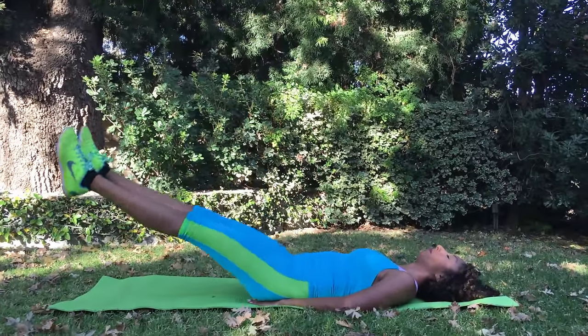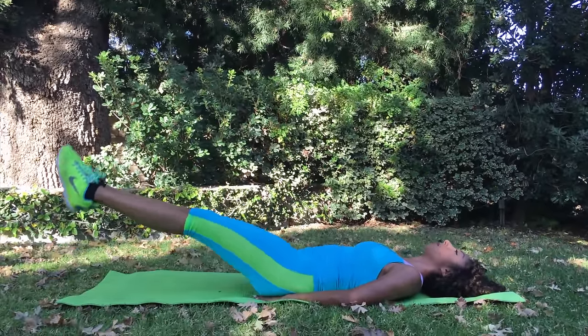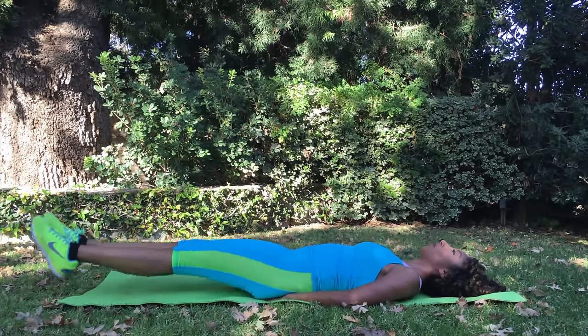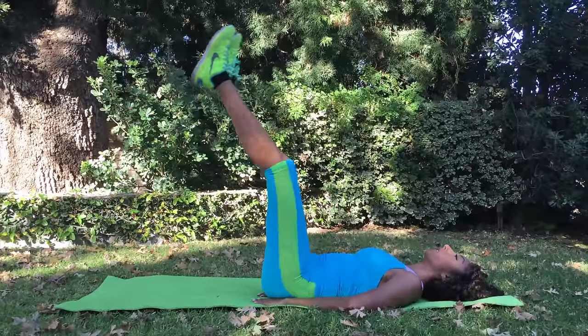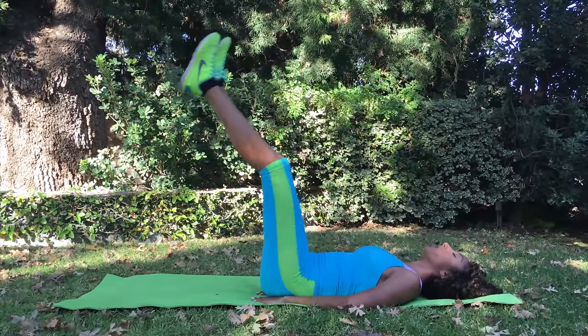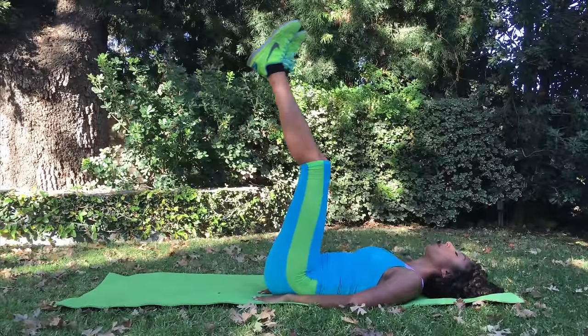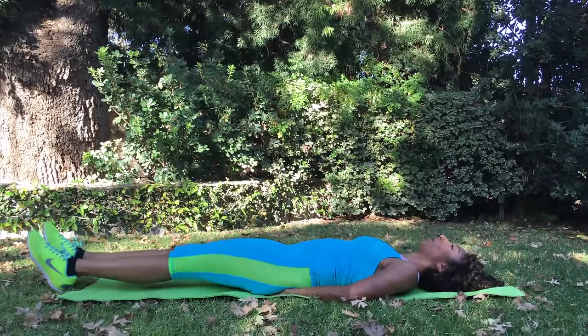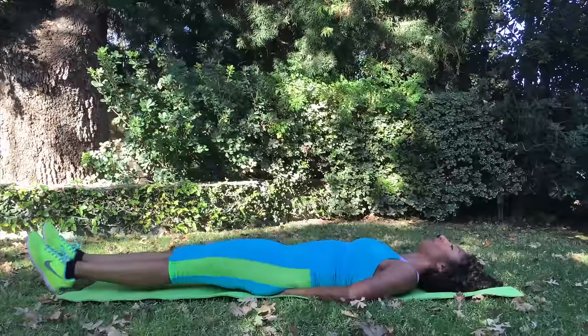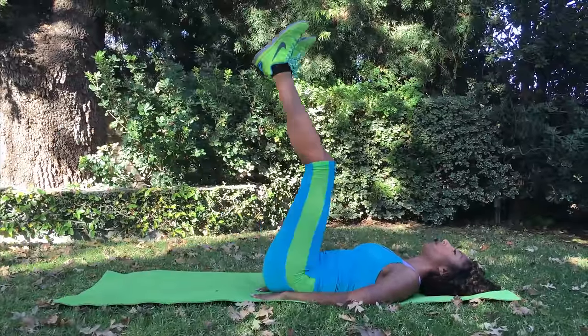Our last exercise of the day is leg lifts. Bring your legs straight up and then slowly bring them back down — you'll really feel this in your core and it will tighten those lower abs. Nobody wants a muffin top! Do 10 leg lifts, take a quick breather, then do two more rounds.